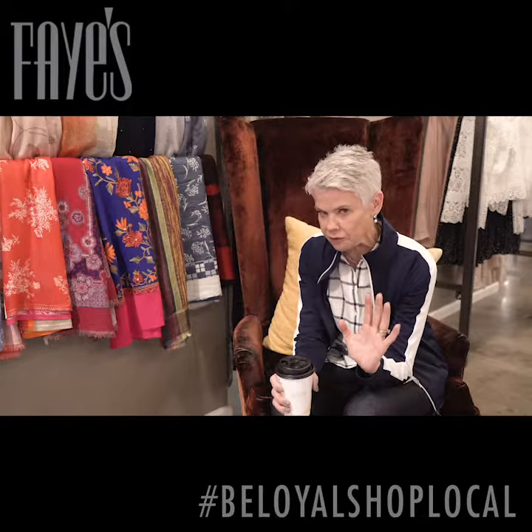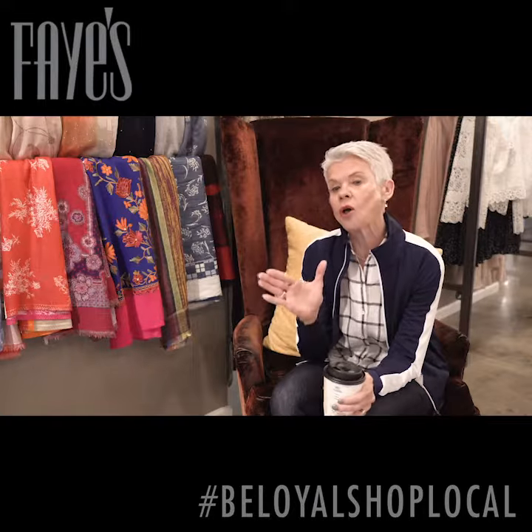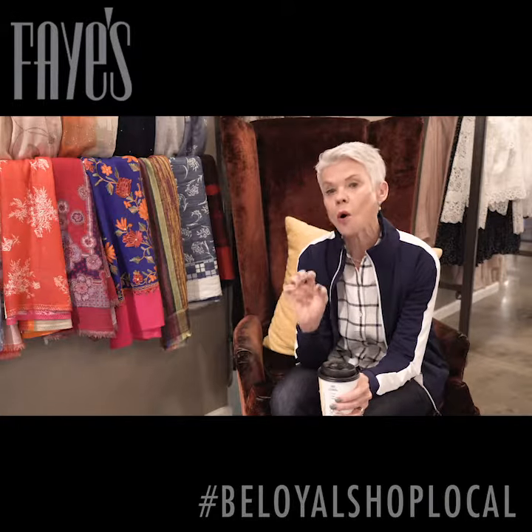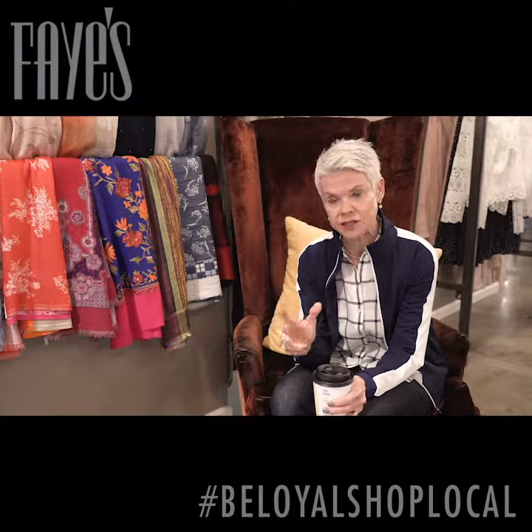So listen carefully. At the beginning of every season, face all of your hangers to the back of the closet, so all of your clothes are hanging to the back of your closet. When you wear something, you put it back and you face it towards the front of your closet. At the end of the season, things that are still facing the back — make a decision.